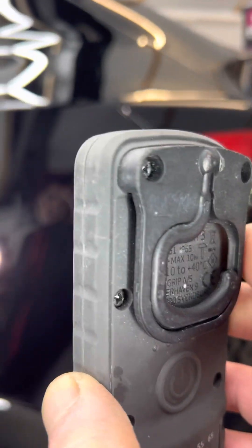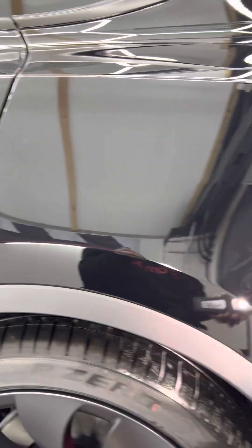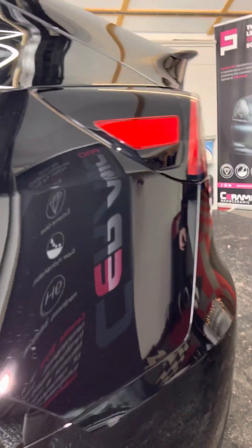On a new car you wouldn't expect to find scratches and marks — if it was a dealership, the coating would go straight over the scratches, sealing them in. This is a five-year coating so we really don't want to seal in the scratches for the next five years. Right, I need to get on — I've got a lot of polishing to do. Bye bye!